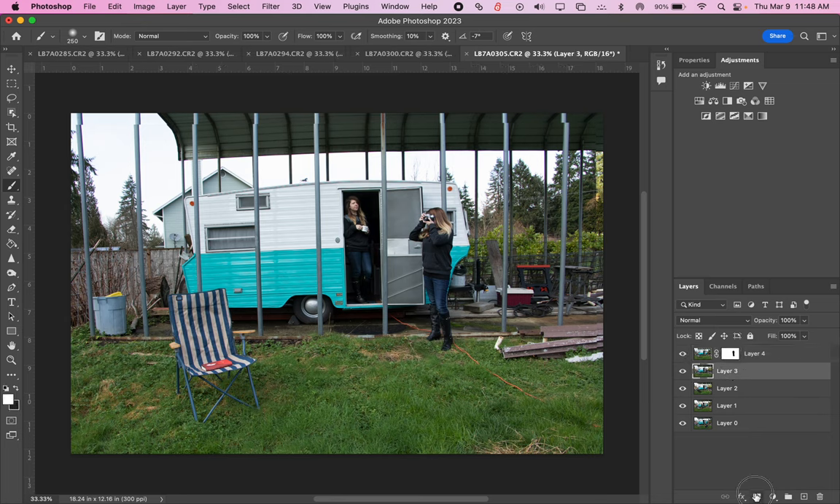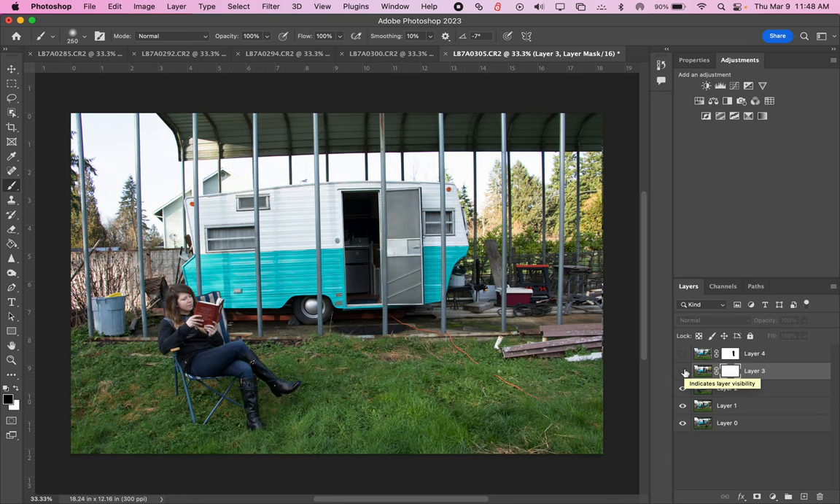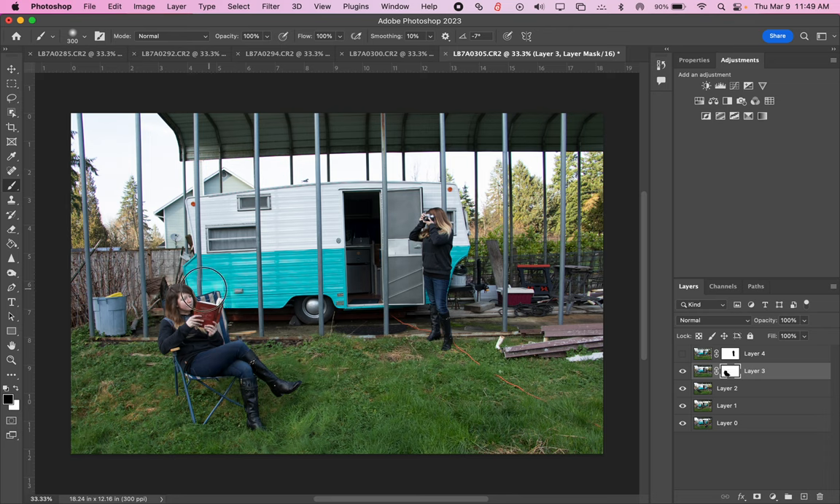Then I go to the next layer and add a mask on that. I can turn that eyeball off for a moment. The next one shows me in the chair, so I'll come over with my brush — maybe make it a little bigger — and brush over that area. The chair isn't quite lined up so I might need to adjust a few things. The shadows and sunlight coming through trees are a little bit different, but that's okay. If I don't want those highlights on the trailer, I could switch back to white to remove them, but I kind of like the highlight, so I'll keep it.